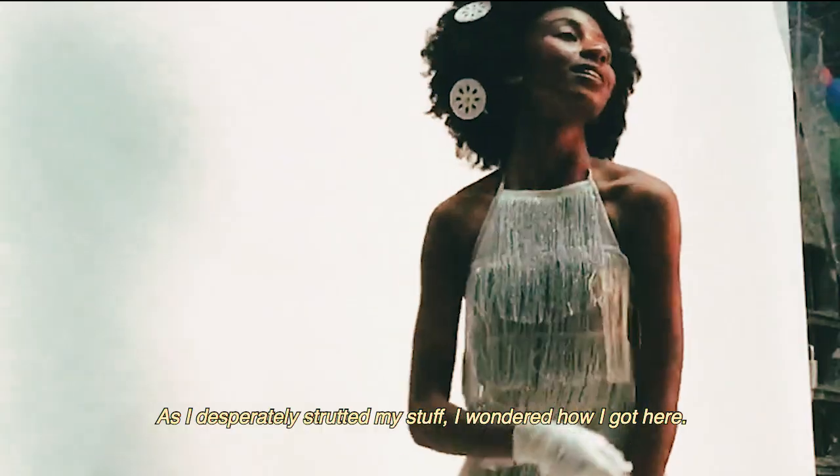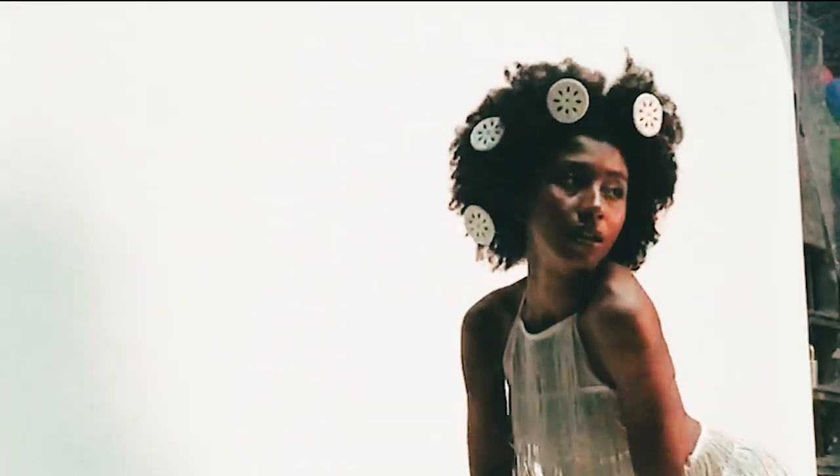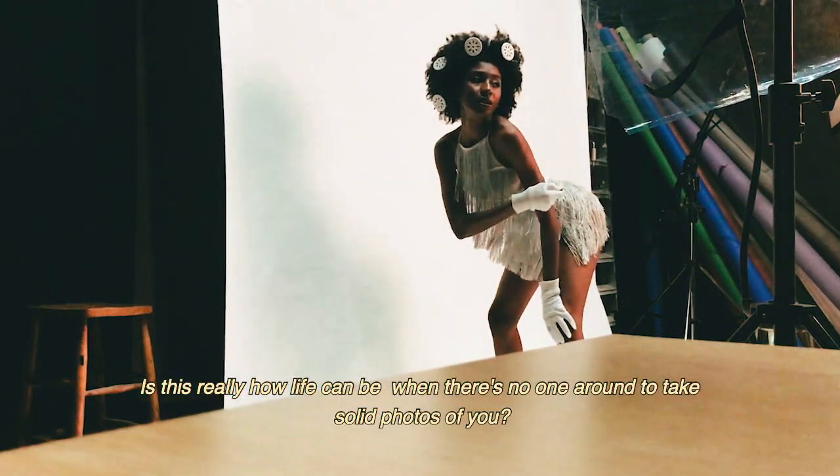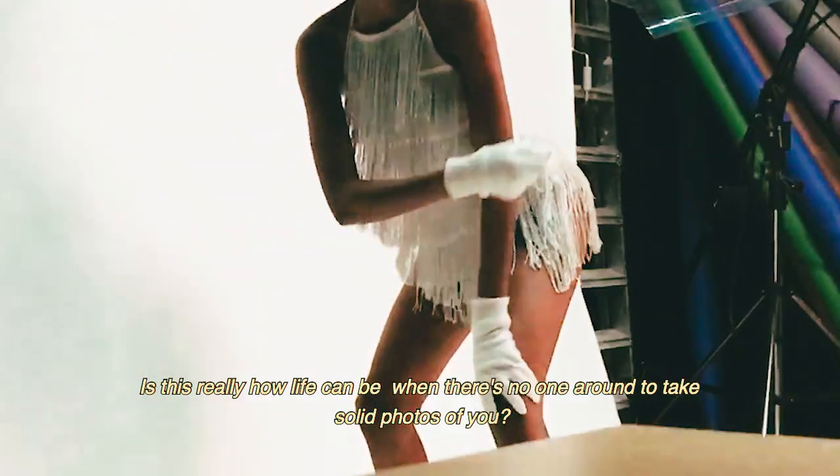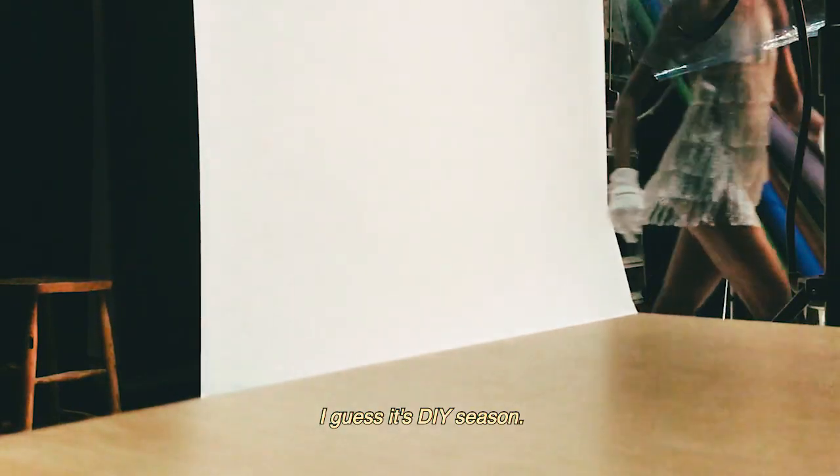As I desperately strutted my stuff, I wondered how I got here. Is this really how life can be when there's no one around to take solid photos of you? I guess it's DIY season.